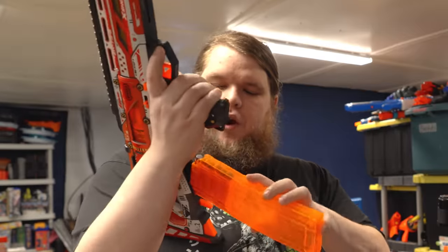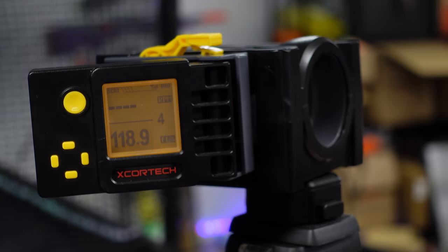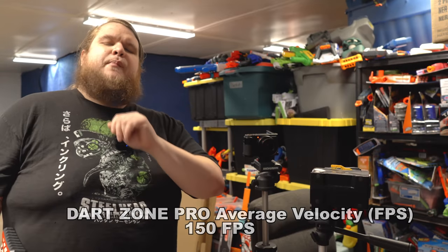You know what time it is — chronographing time, where we use a chronograph to measure the velocity of the foam darts coming out of the barrel so we can objectively compare it to its peers, measured in feet per second. I'll shoot a couple of the full-length darts through the blaster — this is the only test I'm doing with full-length darts. Readings: 145, 137, 148, 118, 106, and 123 feet per second. Average for standard Nerf is about 70 FPS, but the average for Dart Zone Pro — and this being an X-Shot Pro Blaster, that's comparable — is about 150 FPS. So that's pretty good, but let's move over to the better dart.